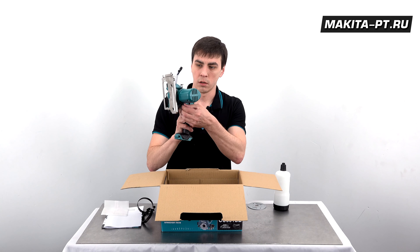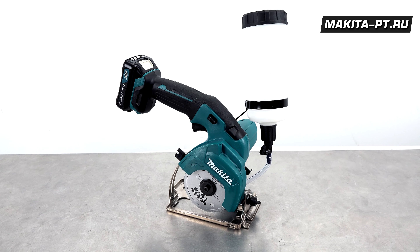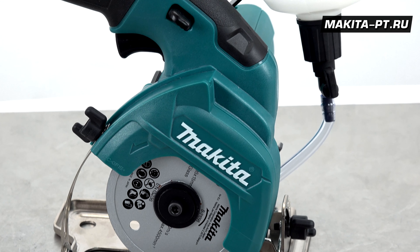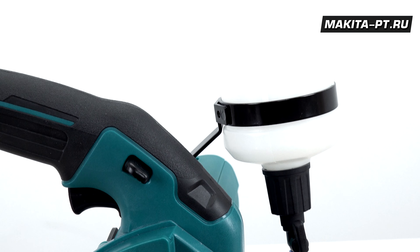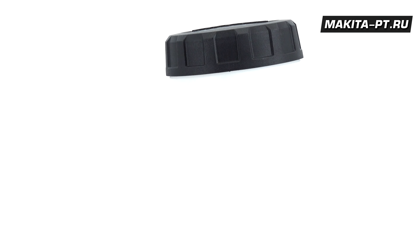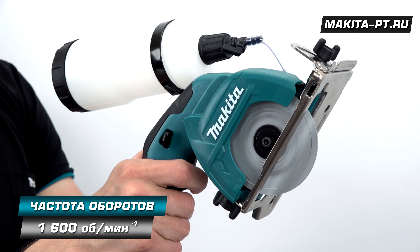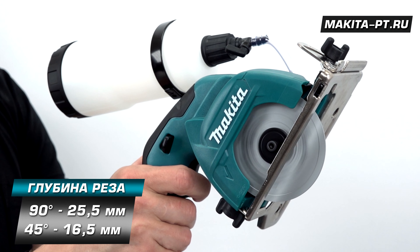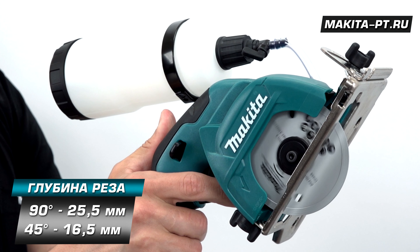Аккумуляторная алмазная пила Makita CC301D предназначена для пиления керамической плитки и стекла толщиной до одного дюйма с обязательным водяным охлаждением пильного диска. Привод пилы работает на скорости 1600 оборотов в минуту. Мощности хватает для распила на глубину 25,5 мм при прямом угле и 16,5 мм под углом 45 градусов.